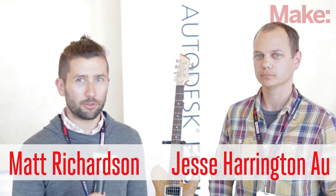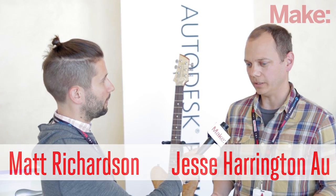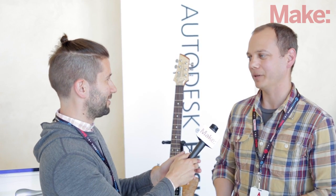We're here at MakerCon with Jesse, who's the maker advocate for Autodesk. We're a huge fan of makers. We've been involved with MakerFair for about four years now. At MakerCon, we're really showing off some of our new technology and some of the ways that we feel like we're going to be able to shape the next hardware startups and the next people creating cool projects.